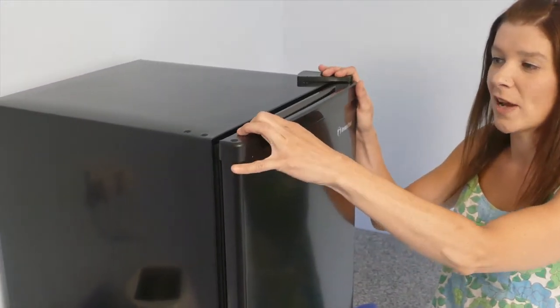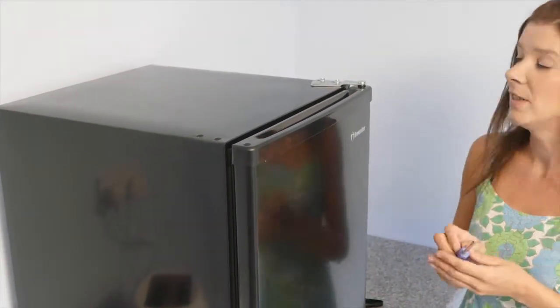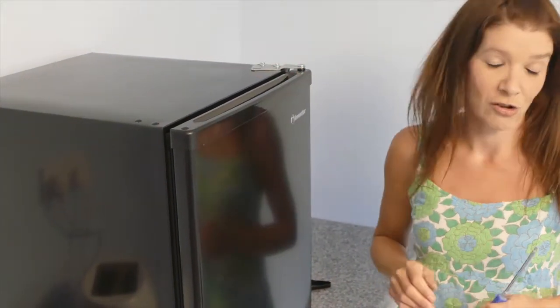If you want to reverse the way the door swings, you can by removing the plastic cover and using a Phillips screwdriver, undo the two screws at the top to move the door hinge to the other side into the pre-drilled holes, following the instructions in the manual.